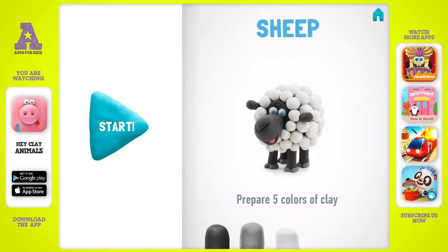Soon you will have a very cute sheep in your collection. Let's enjoy it together. Prepare five colors of clay: black, gray, white, blue, and pink.